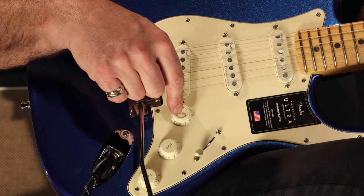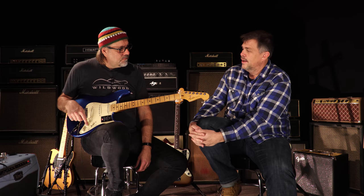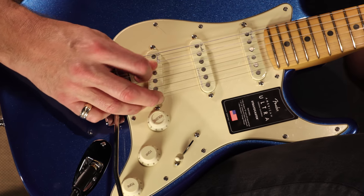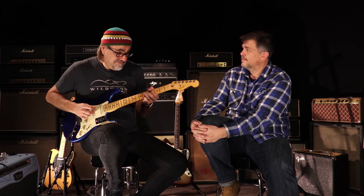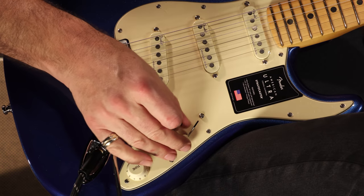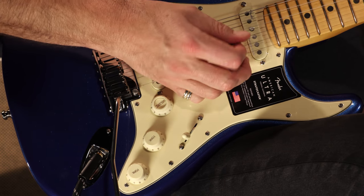I did notice they did something different with this S1 switch — it does different functionality now. The S1 switch on the SSS Strat now adds the neck pickup into whatever you're doing. It's kind of cool — so if I'm on the bridge... now you're a Tele in the middle position. And then in that position it's all three. I like that. And of course the treble bleed switch — you don't lose any highs when you turn the volume down.